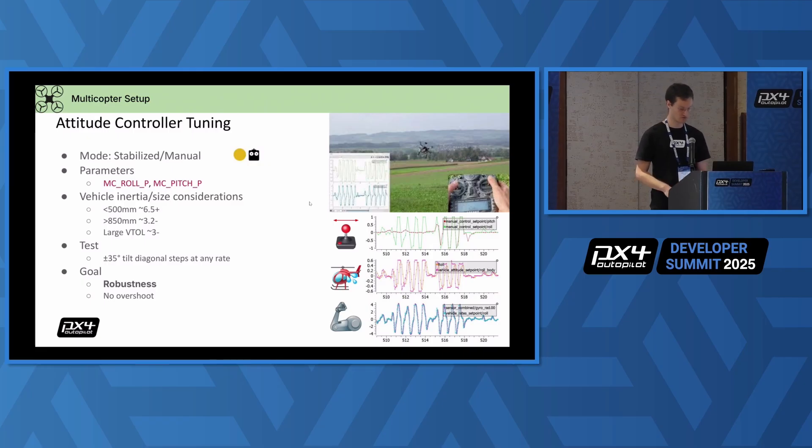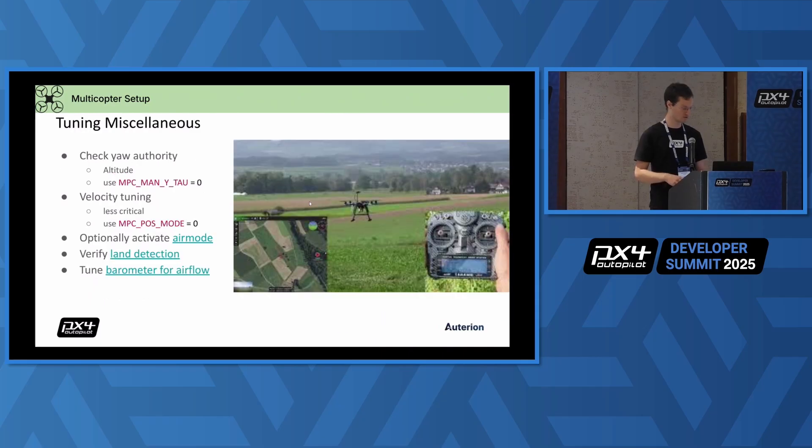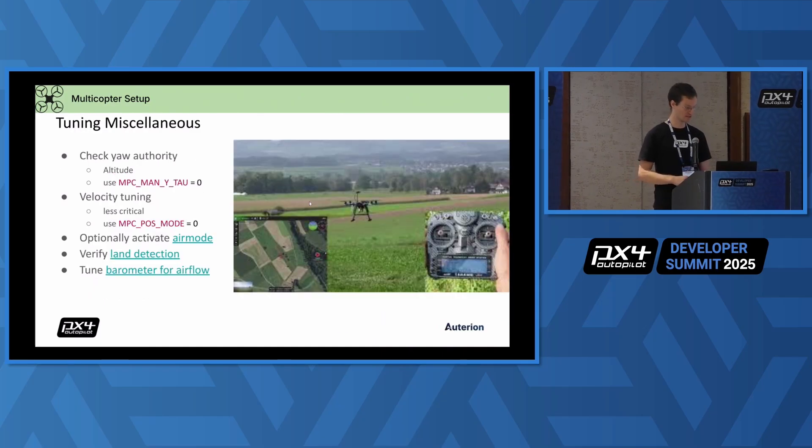That's really the foundation for autonomous flying. You can continue tuning all the details in terms of your control — I would check that in altitude mode because it's much easier to pilot. You can do velocity tuning; for that I recommend using the aggressive mode by changing the MPC pose mode parameter. Basically, if you've done everything right until now, I would say the rest of the tuning is less crucial and you can give yourself more time. You will have solid autonomous flying at this point.